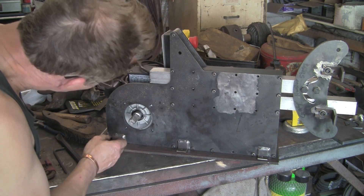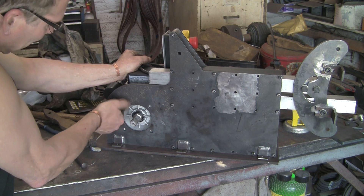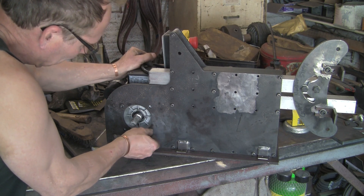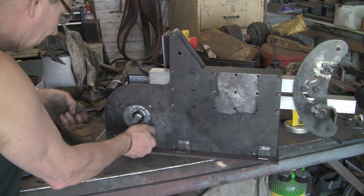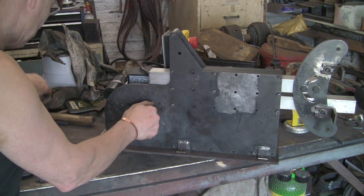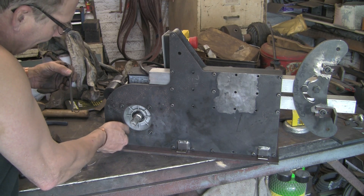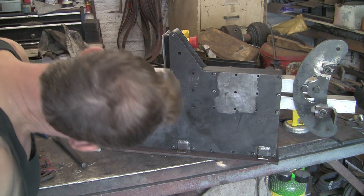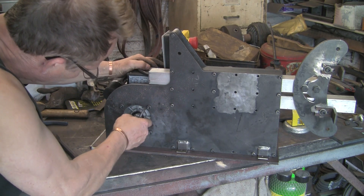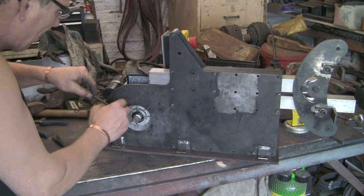I'm just going to attach the motor, because the motor feet have got holes in and I'm going to mount them down as well - mount the whole lot down. So I want to get it all lined up, make sure everything sort of fits, so that I can mark all the base plate holes at once. I don't want to do the grinder bit and then at a later stage do the motor - I'm going to do it all in one go.